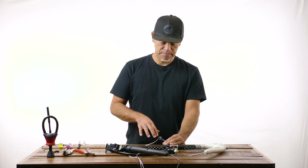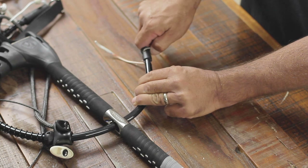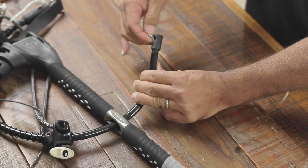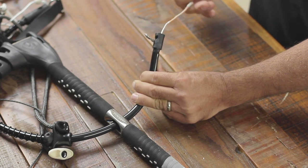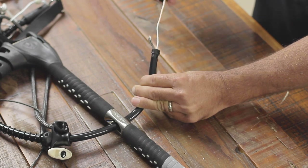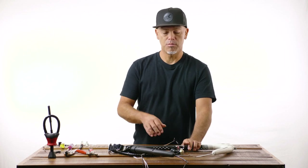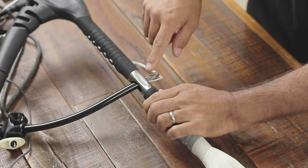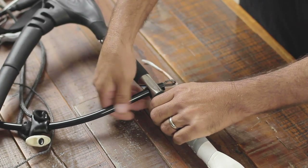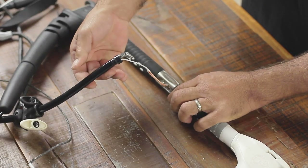With the spinning handle off, remove the transition funnel by getting the depower main line loop aligned up and over it. Pull the flagging line through that loop and then remove the transition funnel. Now with pretty much everything off the lower section of the depower main line, go ahead and pull it completely out of the bar. It's a little snug getting it through the center section due to the extra collar piece, so don't force it — just gently pull through and wiggle a little bit and it should slide right out.